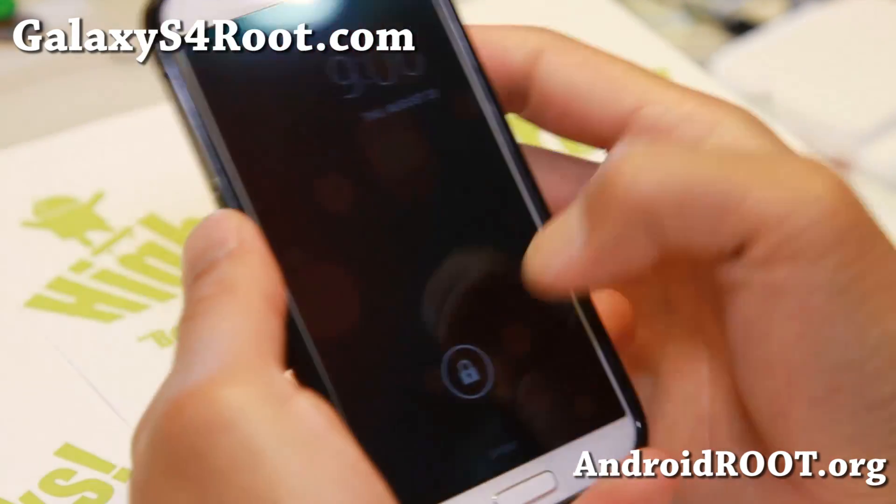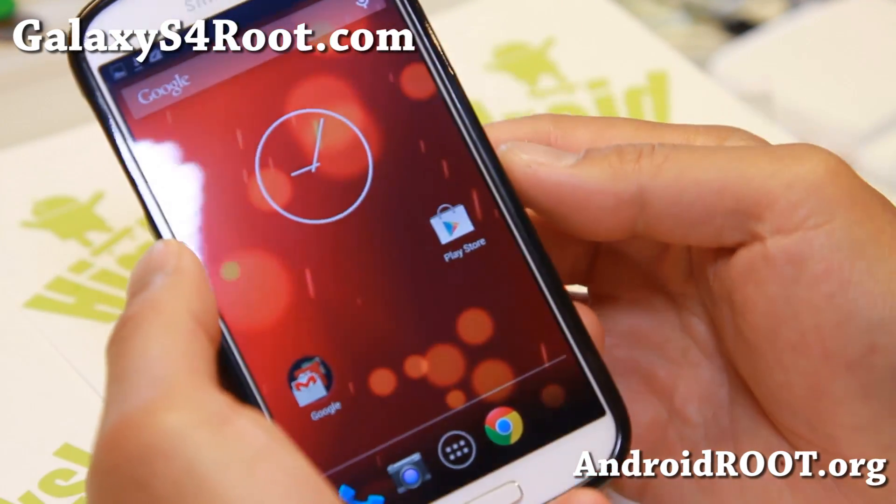Hi folks, this is Max from GalaxyS4Root.com for this week's Sprint Galaxy S4 ROM of the Week.